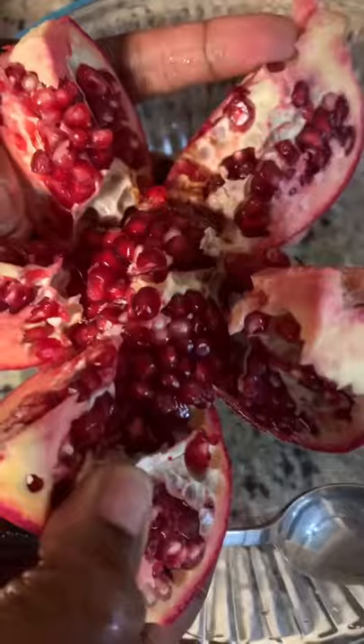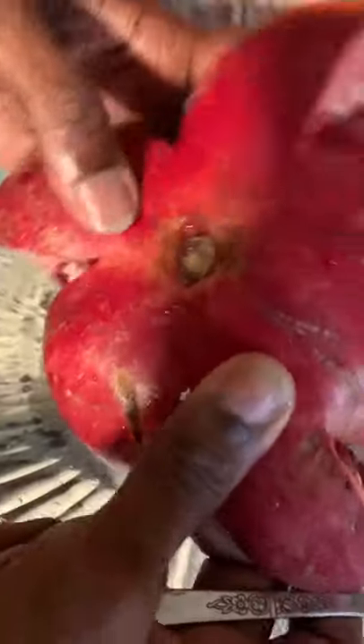You just pull it apart, and there you have your seeds. Now I'm gonna get a bowl and use a spoon — the back of a spoon — and just pop these seeds right into the bowl.